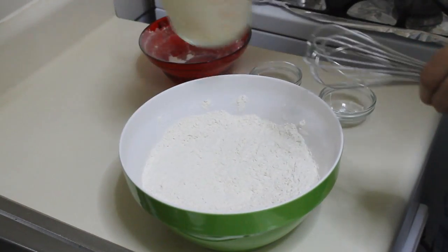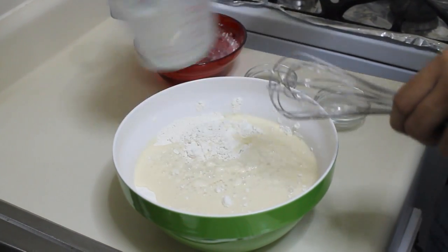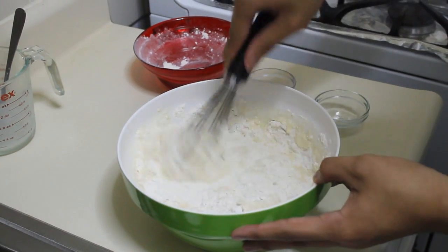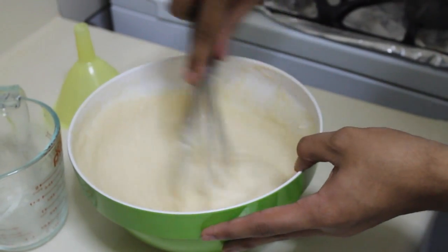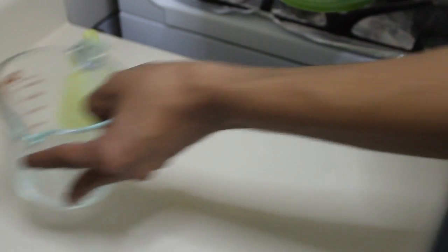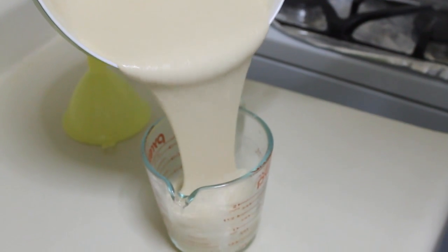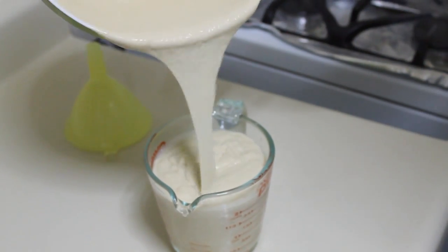Pour in your wet ingredients and whisk to combine. I just finished mixing my batter and I'm going to transfer it to the jar — I have a milk jar — because it's easier for me to pour and use the funnel.